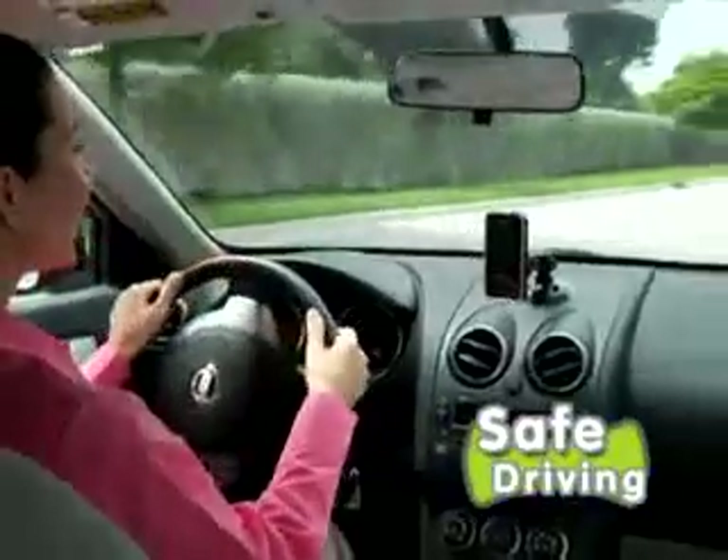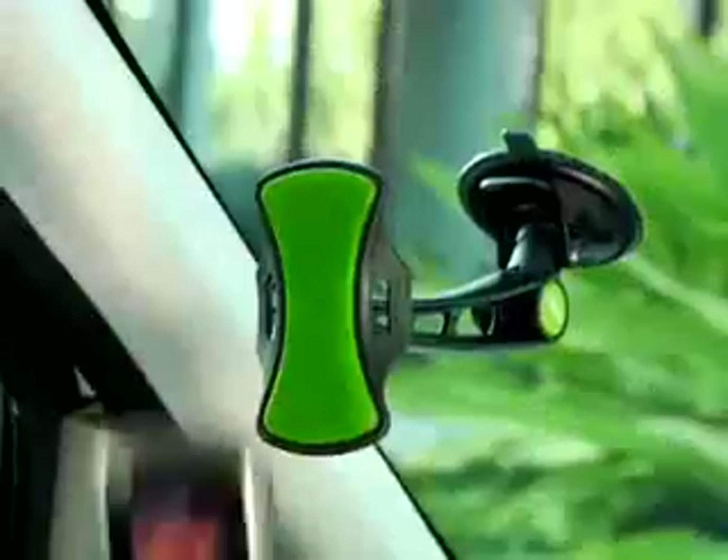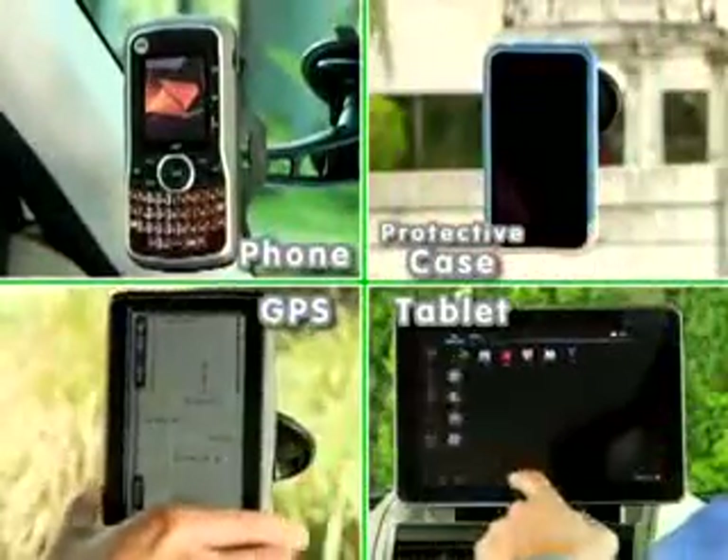Stop dropping and diving for your phone. Gripco keeps it held tight and in plain sight. Whether it's your phone, protective case, GPS, even a...